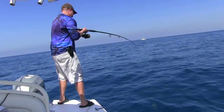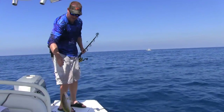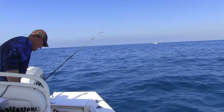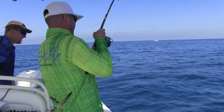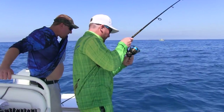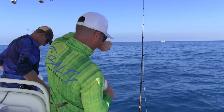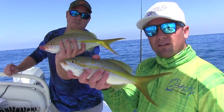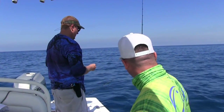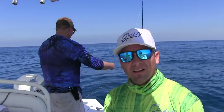Nice, that's a good one. Double header! Something's chasing him — it's that shark. It seems like they're getting bigger and bigger, you notice that? Like the first four or five were mediocre, and now they're getting it.